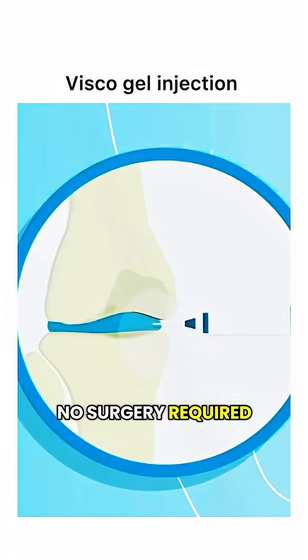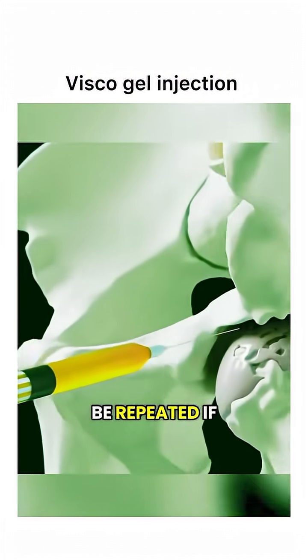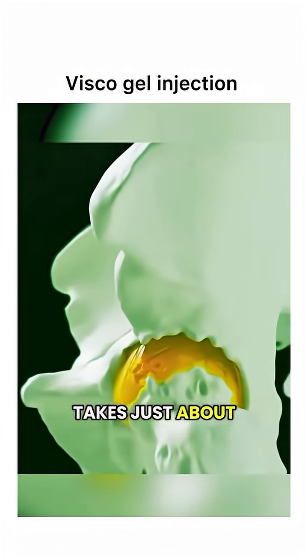The best part? No surgery required. It's a quick procedure that can be repeated if needed, and it usually takes just about 15 minutes.